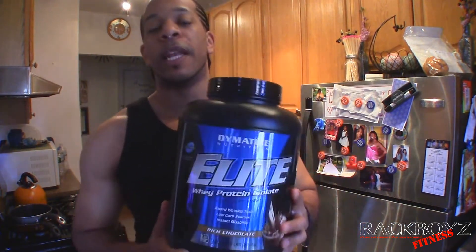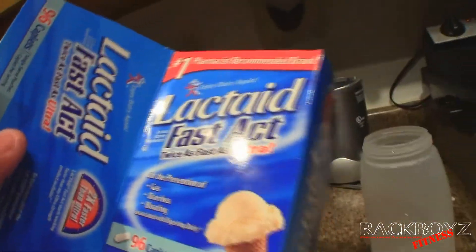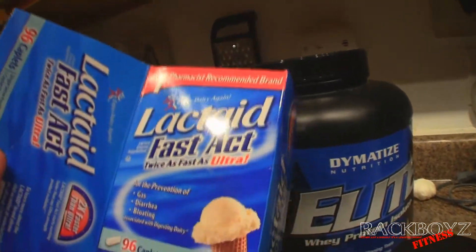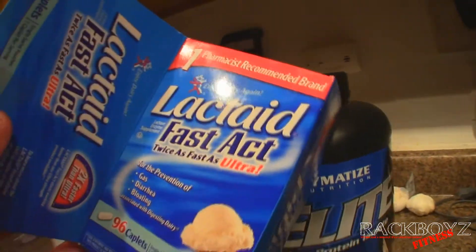The one problem I did have with this is that it gave me horrible, horrible gas. I looked it up online and there were other people complaining of the same thing. I bought some lactate pills and I take two with the first sip of the powder and it doesn't give me the gas. So if you get gas from it, just get some lactate pills.